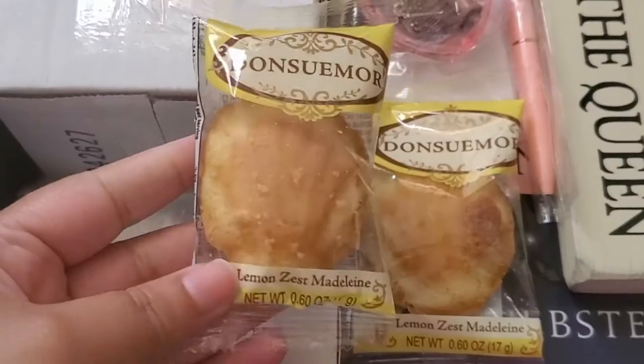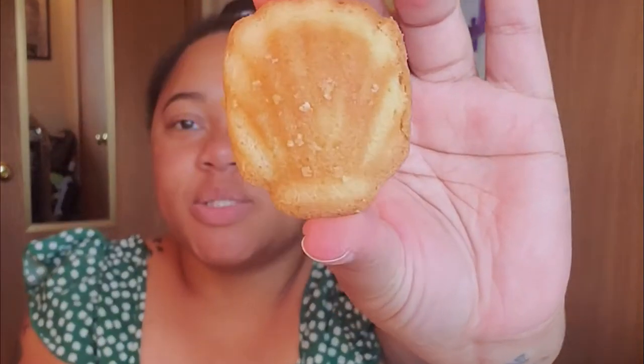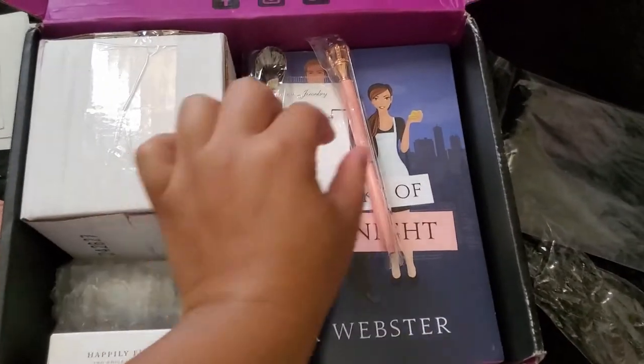Next I see some little treats that I'm going to try on camera. These are lemon zest Madeleines — I don't know how to say it but I'm going to taste them. You get two little treats. Here's what it looks like out of the package — it's like a little shell shape, so cute. I can smell the lemon. Oh my gosh, this is really really good! I've never had this before. Yes, so this is for sure good — thank you for the snack!